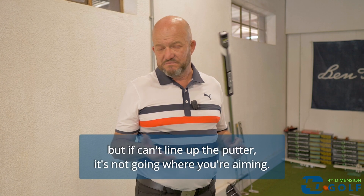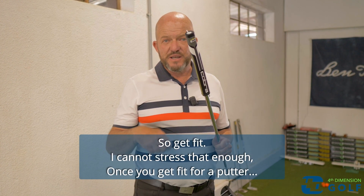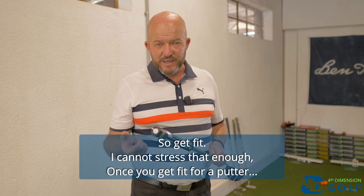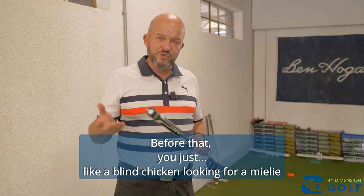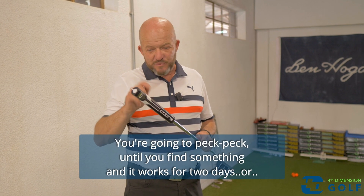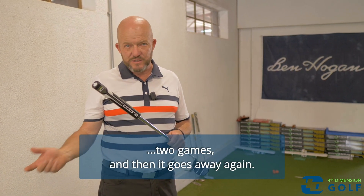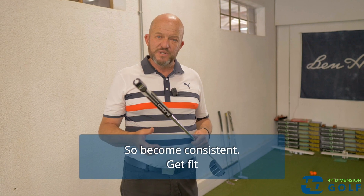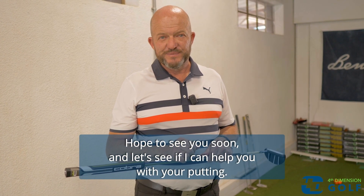You can have the best stroke in the world, but if you can't line up a putter, it's not going where you're aiming. Get fit — I cannot stress that enough. Once you get fit for a putter, the practice you put in is effective. Before that, you're just picking until you find something that works for two days and then goes away again. So become consistent, get fit — hope to see you soon and let's see if I can help you with your putting.